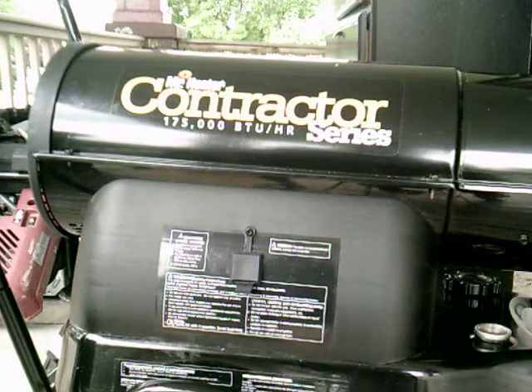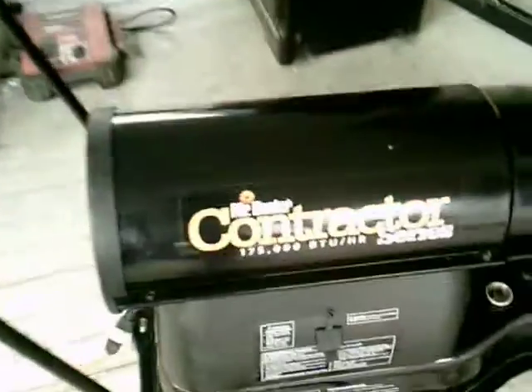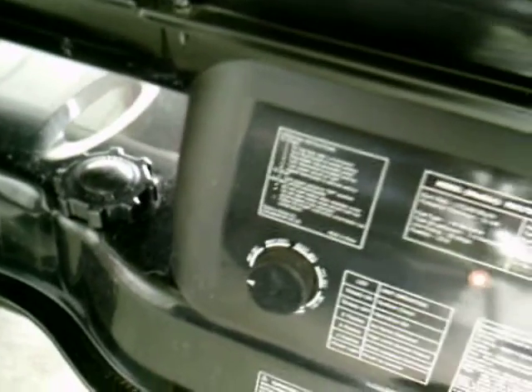Fire it right up, folks — no problem. You hear it? In about 30 seconds to a minute it should be at maximum burn temperature. Let's check the pressure. The pressure looks to be right around 8 pounds, and that's about perfect — that says the compressor is working real well. This heater has a thermostat and we have it set to high because it's summertime.